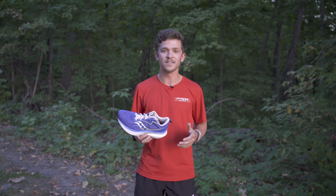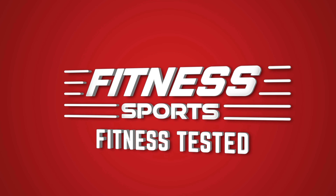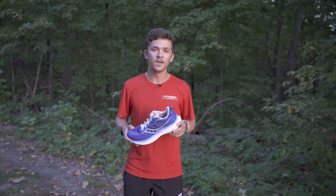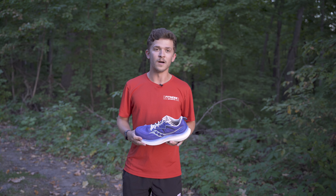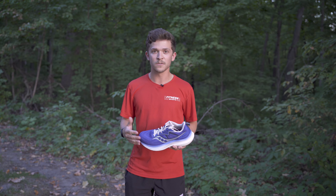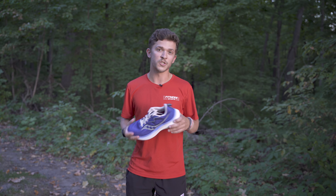Hey everybody, I'm Seth with Fitness Tested. Today we're reviewing the Saucony Tempest version 2. This is the second iteration of this shoe. The version 1 is actually very similar, so people who like that shoe will be very pleased with this. I personally ran through about 10 pairs of version 1 — it was my long run shoe, I used it for some workouts, easy runs, just about everything. And I am very pleased with version 2.